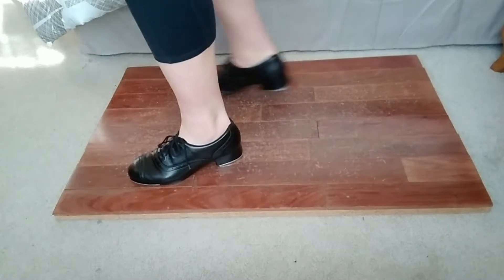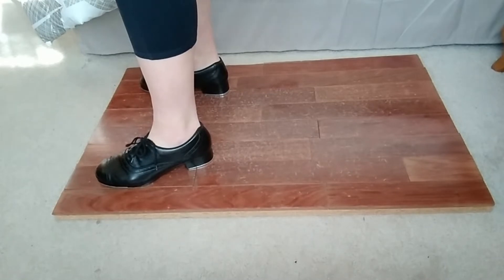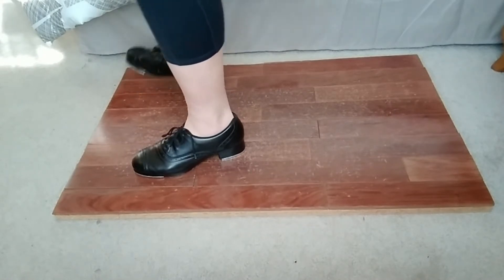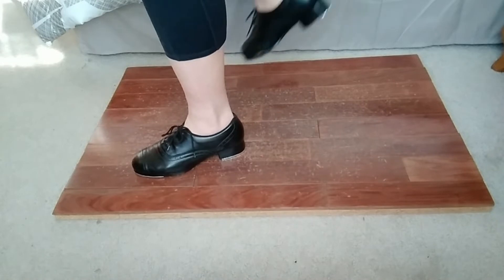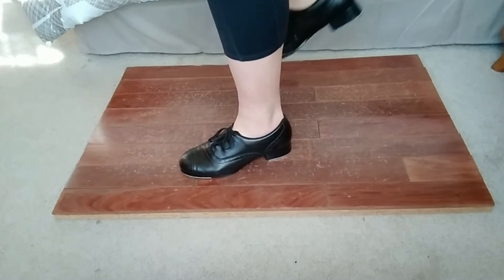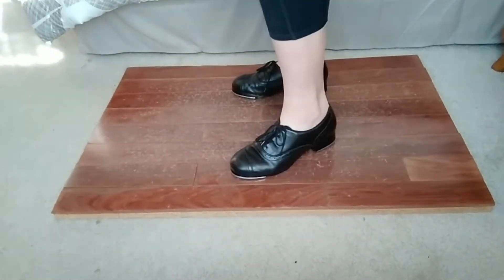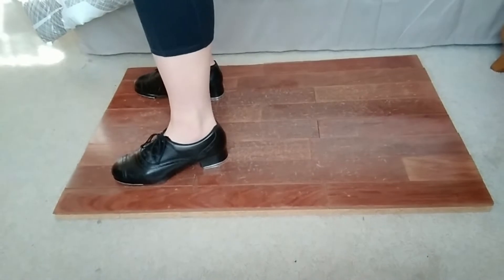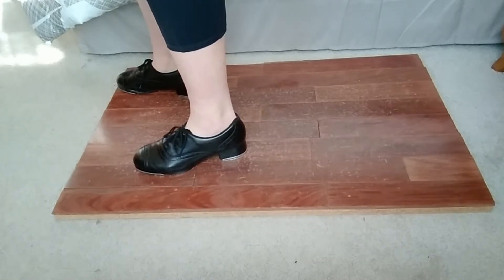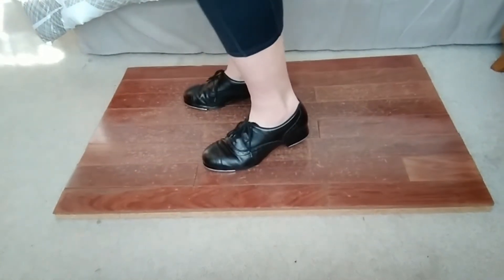So instead of doing both feet together, you're gonna think either right foot or left foot. We'll start with our right foot. You're gonna spank with your right — I have to put my foot down, but usually it would still be in the air — then your left foot is gonna spank, and then you're gonna land with your right, land with your left. So it's spank, spank, land, land. Nice and slow starting with your right foot a little bit forward so you can remember it's the one that's starting. You hear how it's four sounds.